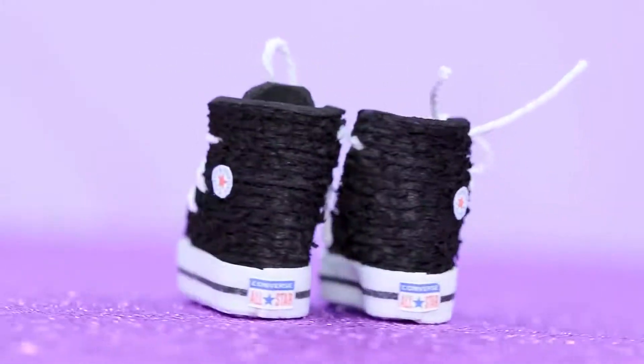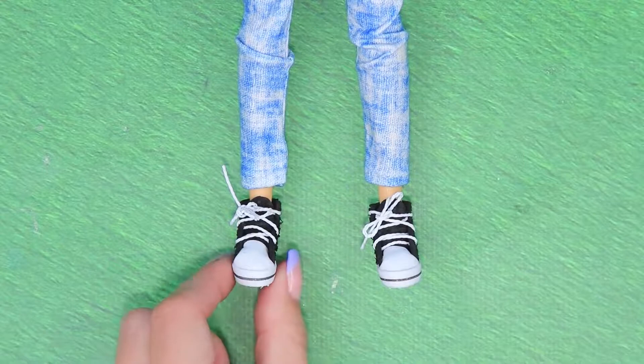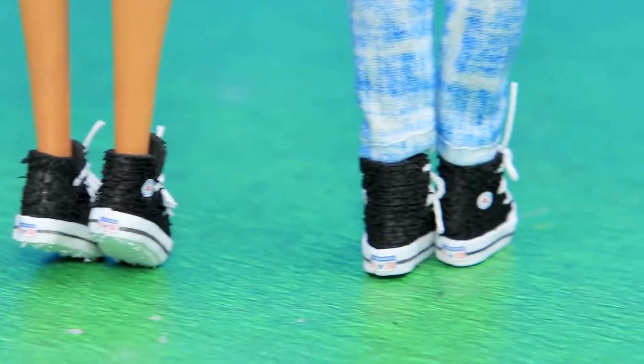Our versatile shoes are done! You can wear them to play football or walk. It's both for girls and boys — it looks great with jeans and skirts. Amazing!